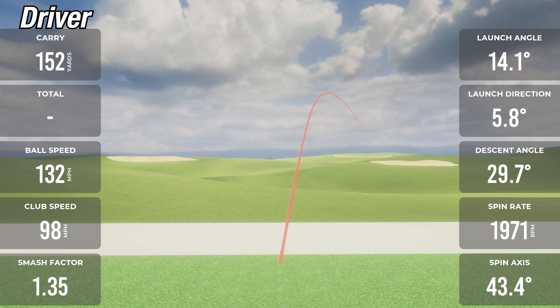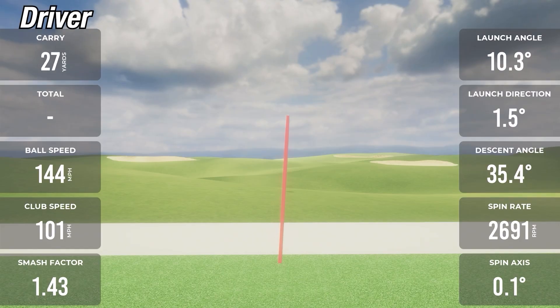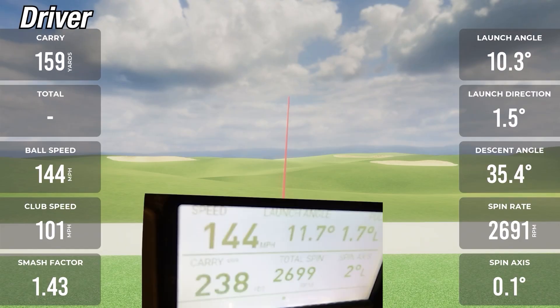On the second driver shot — a complete mishit — carry was 189 on the MLM2 Pro and 191 on the GC3, a difference of just two yards. Ball speed was 132 on the MLM2 Pro and 131 on the GC3. Spin was 1,971 on the MLM2 Pro and 1,949 on the GC3 — only 20 RPM off, even on a mishit. On the third and final driver shot, carry showed 235 on the MLM2 Pro and 238 on the GC3 — off by just three yards. Ball speeds were exactly the same at 144, and spin numbers were only off by eight RPM. That is mind-numbing — I just can't believe it's that close.